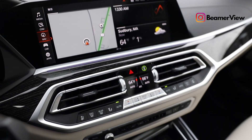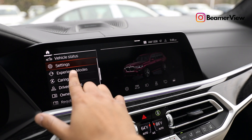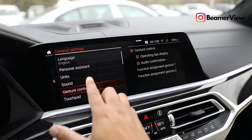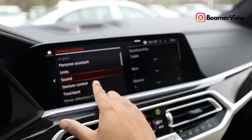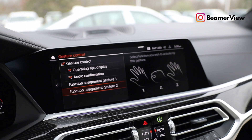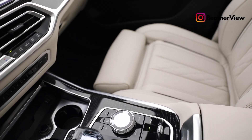Let me show you how to get back in there one more time. Hit car, go into settings, then general settings, and then gesture control. Within this menu you can customize your gestures — not all of them, but you have two different gestures that you can assign to different functions within the vehicle. It's really cool and I recommend you try it.